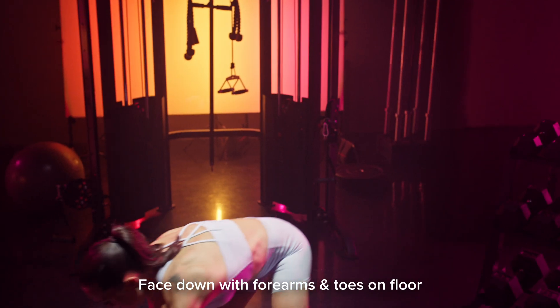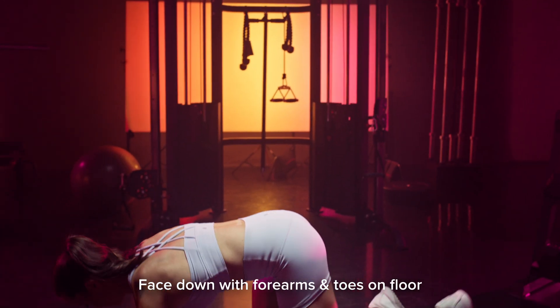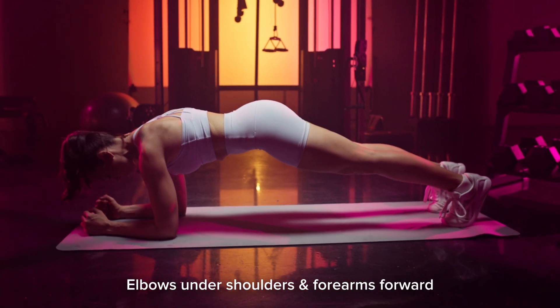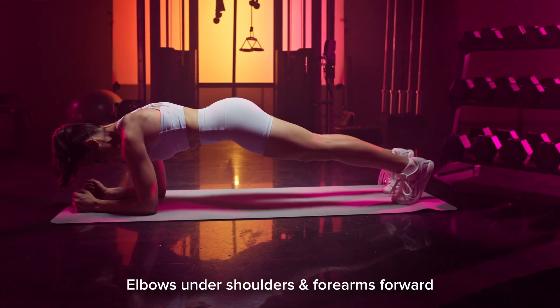Plank. Get into a plank position, face down with your forearms and your toes pushed into the floor. Make sure that your elbows are directly under your shoulders and your forearms are facing forward.